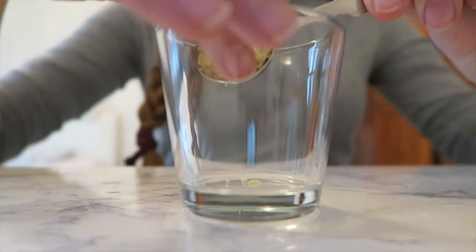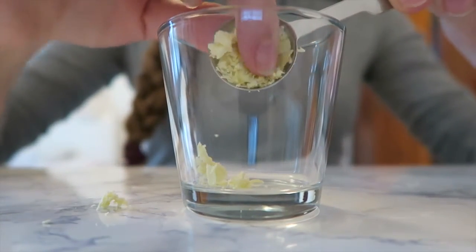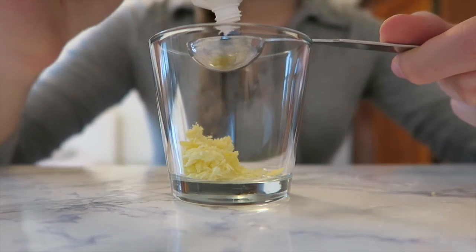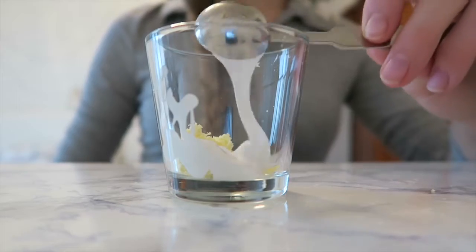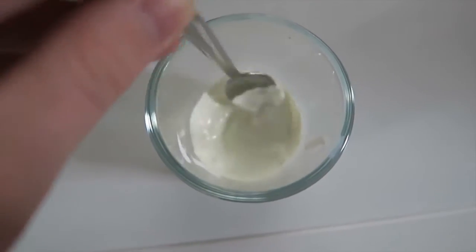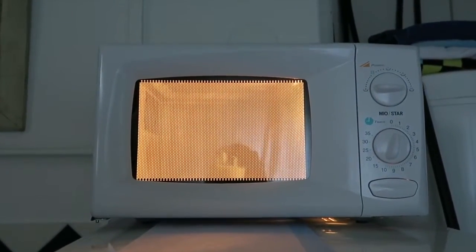Now add your beeswax to a microwavable container as well as two teaspoons of sunscreen. Put your mixture into the microwave for a couple of seconds, take it out and stir it up, then put it back into the microwave and repeat these steps until you have a nice melted mixture.